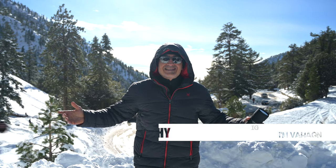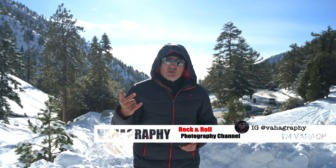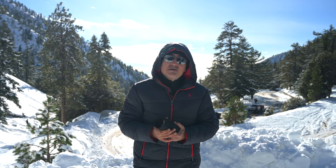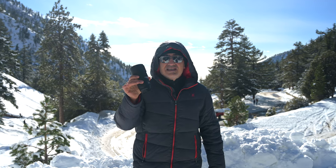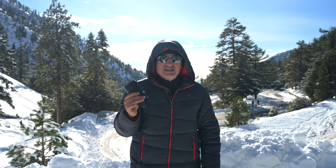What's good guys? This is Vahagraphy. I'm Vahaggen, your rock and roll photographer. This is my official review of the Nikon 180 millimeter f/2.8 lens from the old days.